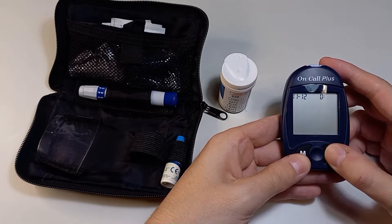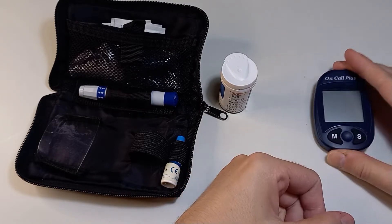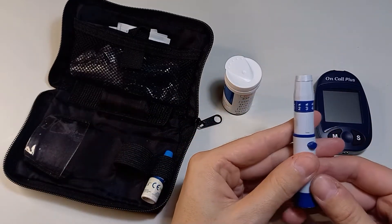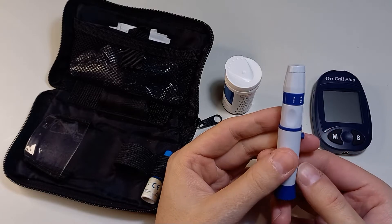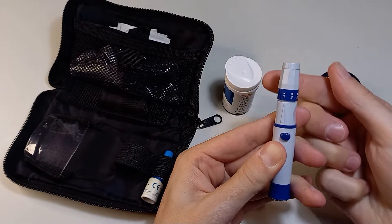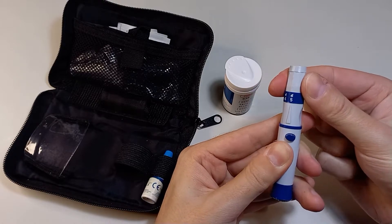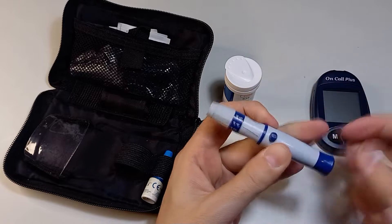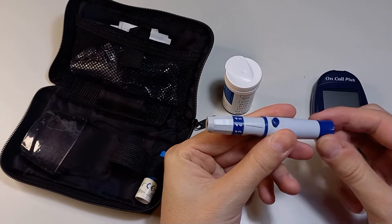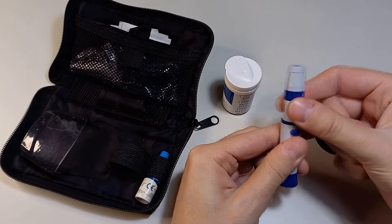That is the spring-loaded adjustable lancet. You have to select the desired needle depth according to how soft your skin is. To load it you have to pull the back part until you hear a click, then when you press the button it will be triggered.